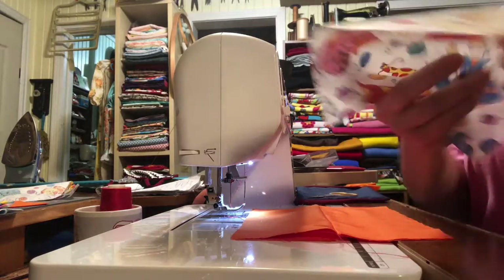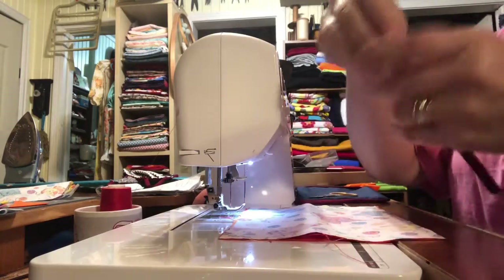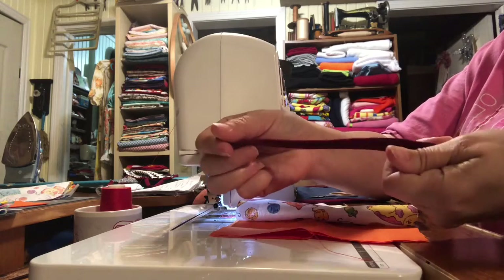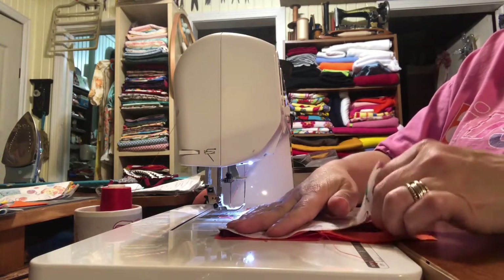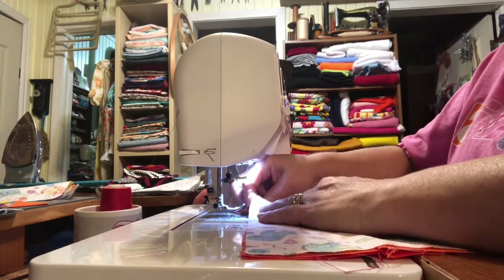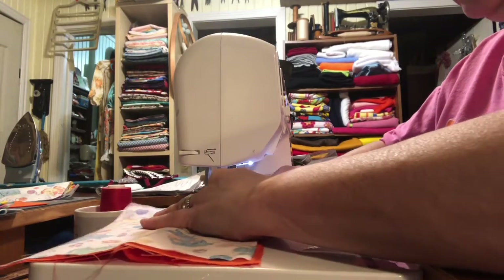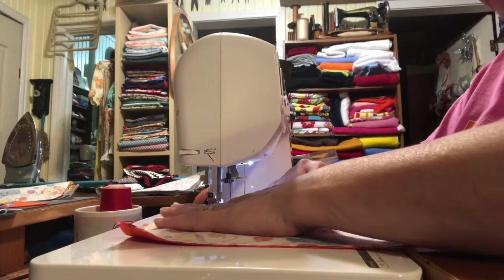Then with right sides together, I put those down and take my little t-shirt straps that I made — they're one inch. You stretch them out a little bit and they curl in. Then I lay them inside the fabric and sew all the way around the perimeter, about an eighth of an inch.